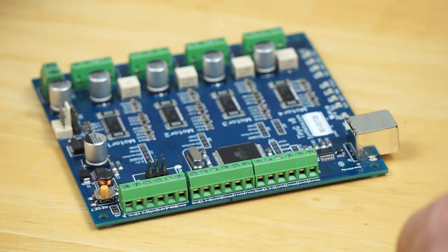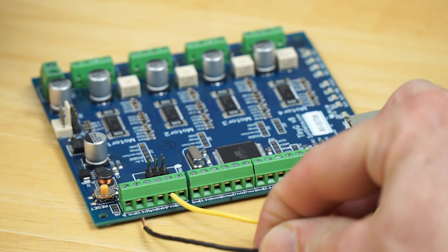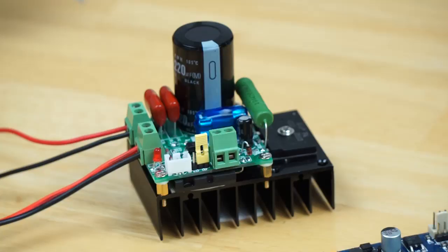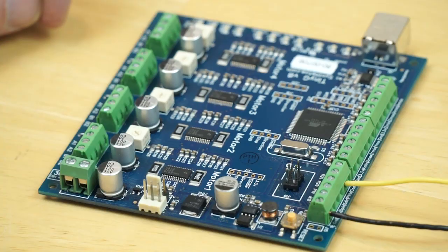The next step is to wire the TinyG PWM output to the speed controller. Use some more two-conductor wire for this, making sure to connect the positive PWM terminal on the TinyG to the positive terminal on the speed controller, and the same for the negative.